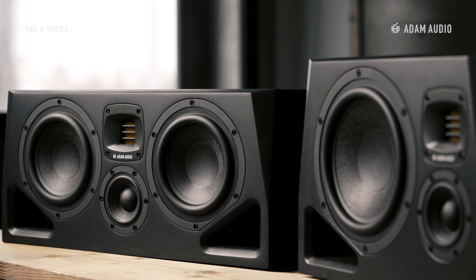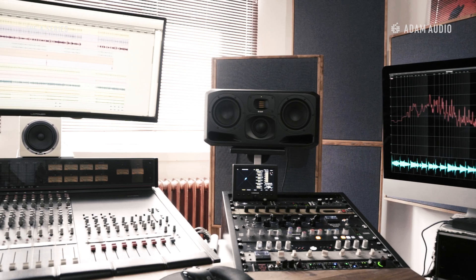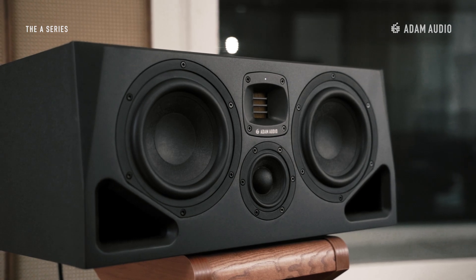With the introduction of the new A-Series, we're able to offer not one but two three-way designs: the A77H and the before mentioned A8H. The three and a half inch mid-range driver found in both models also uses the MLM membrane and is inspired by the groundbreaking DCH mid-range driver used in the S-Series speakers. The A-Series mid-range driver delivers a clean sound in the critical frequency range where humans are particularly sensitive to imperfections. Non-linear distortion, especially intermodulation, is reduced by having a dedicated driver which is no longer burdened by bass frequencies.